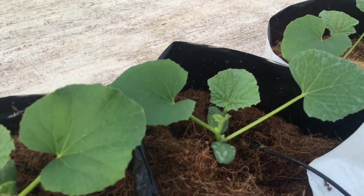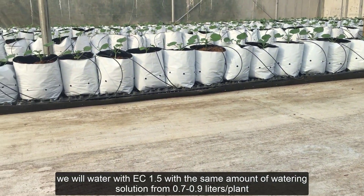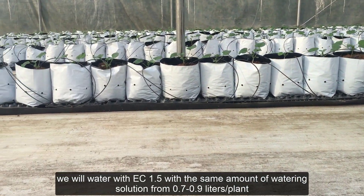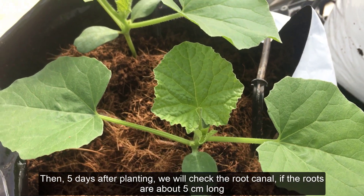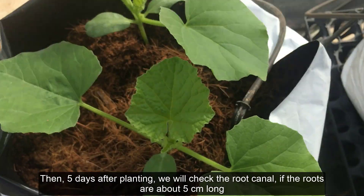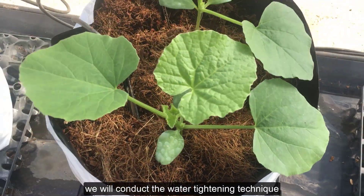Step 1. After recovering after one day of planting, we will water with EC 1.5, with the amount of watering solution from 0.7 to 0.9 liters per plant. Then, five days after planting, we will check the root canal. If the roots are about 5 centimeters long, we will conduct the water-tightening technique.